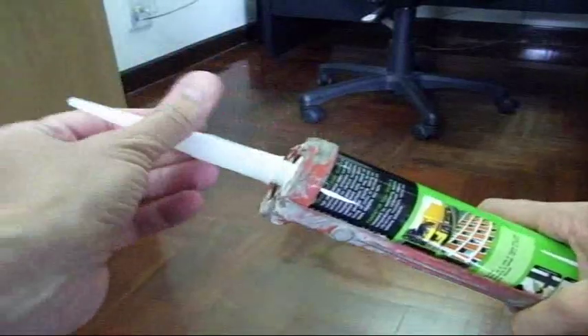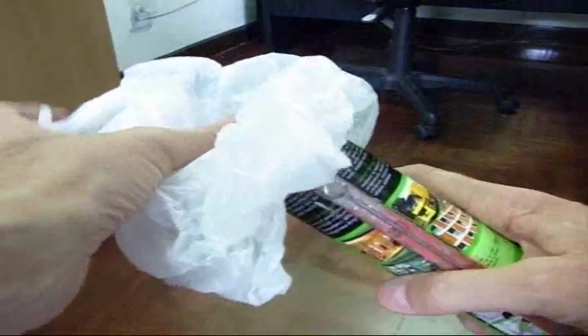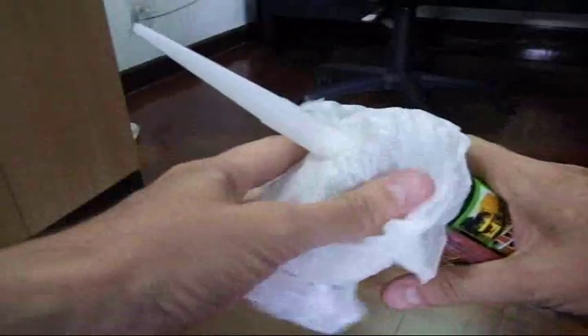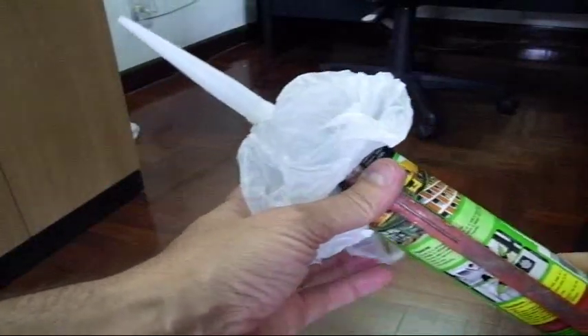One of the things I found that helps extend the shelf life on it is just take an ordinary plastic bag and screw it over the end of the nozzle like that, and it helps seal it off and keeps it workable a lot longer.